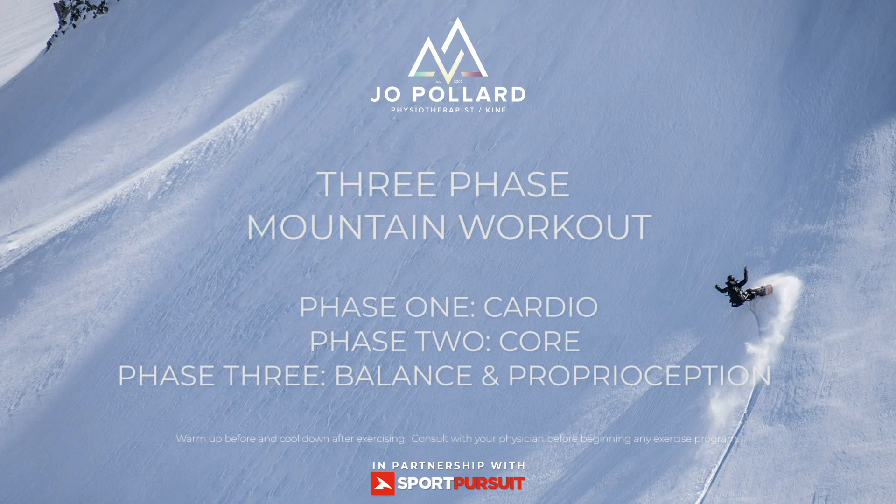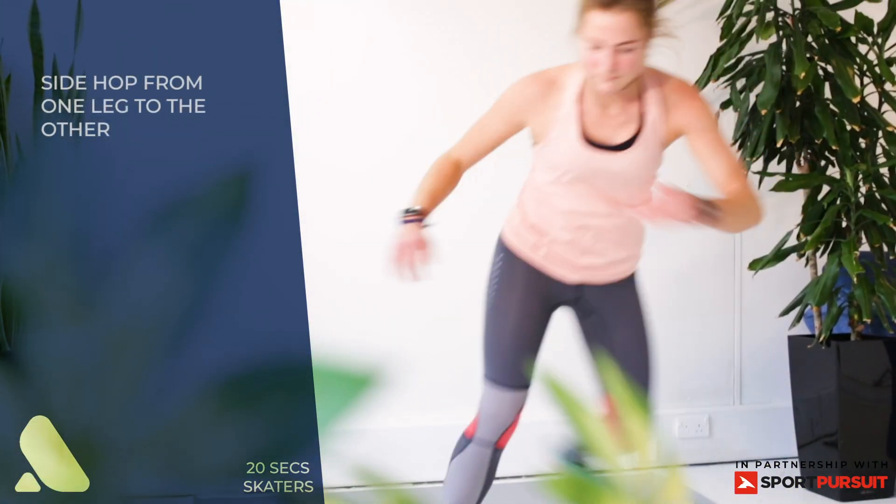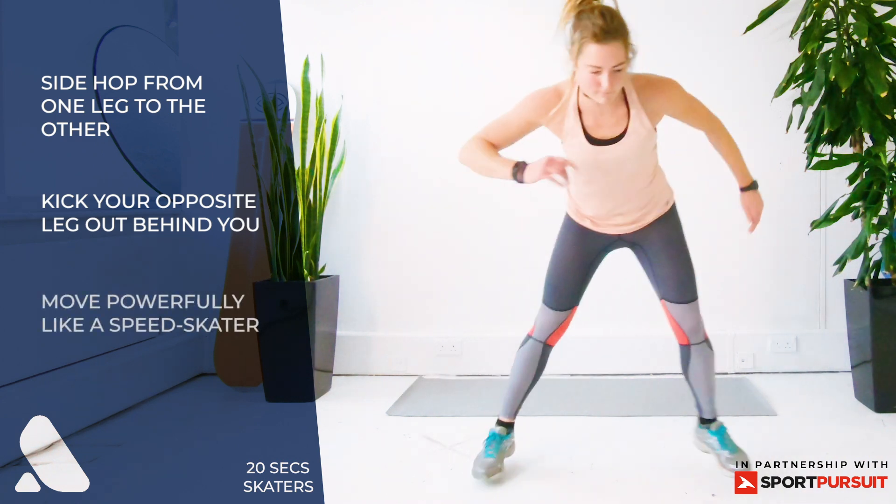This is a three-phase total body mountain workout set made up of a cardio, core, and balance and proprioception section. Section one: cardio — eight exercises, 30 seconds each, alternating high and low intensity exercises to mimic the intensity of an average ski run. You can repeat this two to three times.